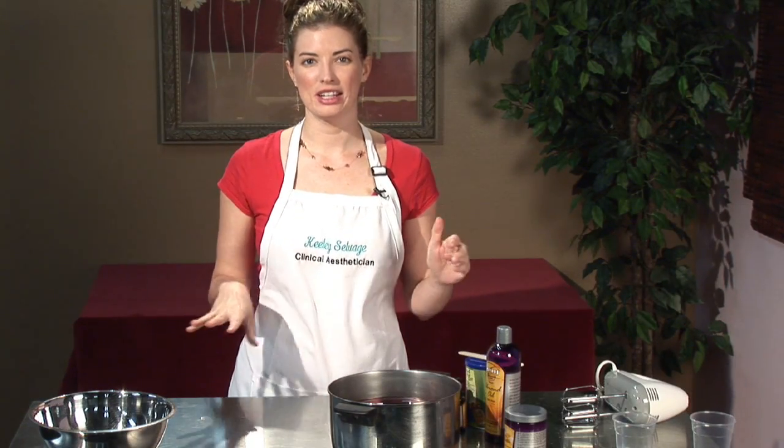Hello, my name is Keeley Selvage with Keeley Skin Solutions. I've been a clinical esthetician for over half a decade, and I'm going to talk to you about how to make body butter.